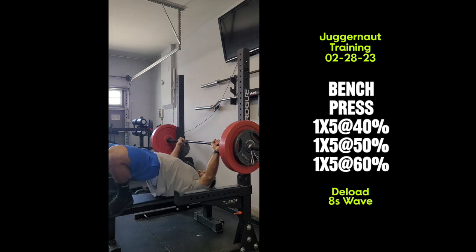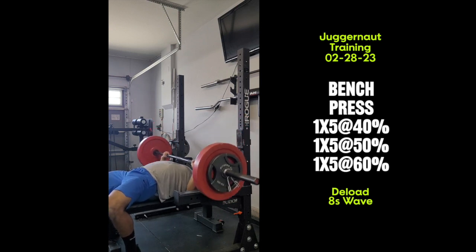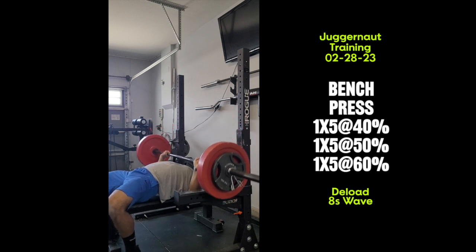All right, here's another juggernaut training update. I'm in a deload. I got a set of five at 40%, another set of five at 50%, and then lastly a set of five at 60%. Definitely I needed this deload.